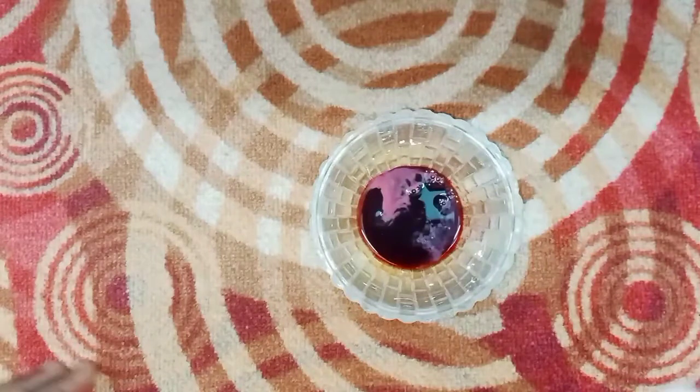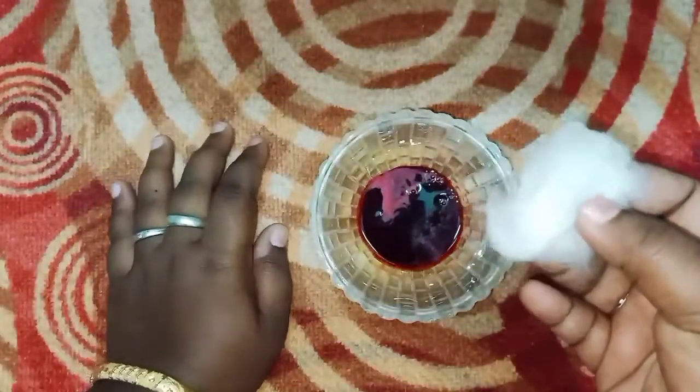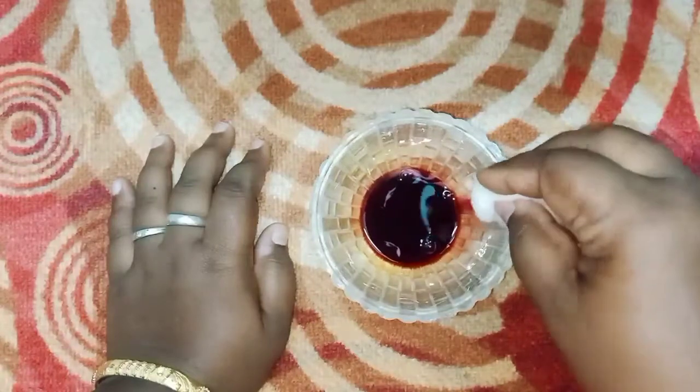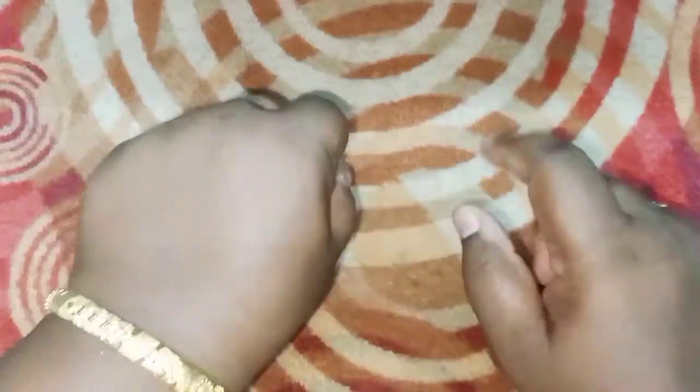Now we will add a cotton pad and apply it to my face in a circular motion. Then let's wash it and dry it. The face is very soft. It also removes dark patches. Dry it for a few minutes — after 5 minutes, we are done. Now wash it.